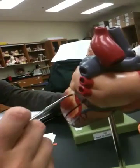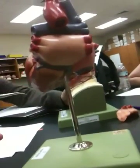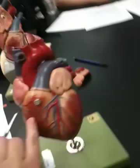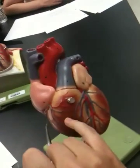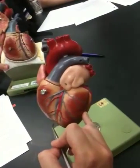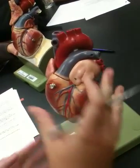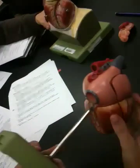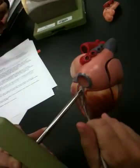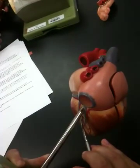Once the left coronary artery starts heading towards the back of the heart, we call that the circumflex artery. The right coronary artery branches and becomes the marginal artery — that's the one down in here. The other vessel traces the interventricular septum: this is the anterior interventricular artery, and if we flip the model over, that becomes the posterior interventricular artery.